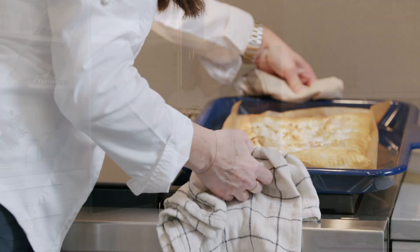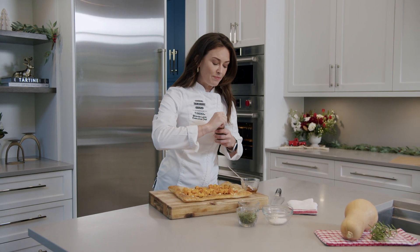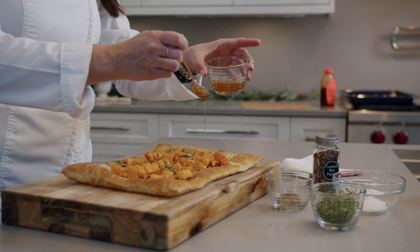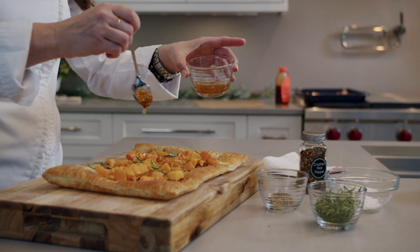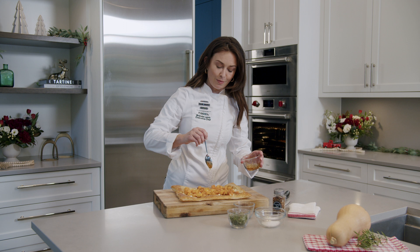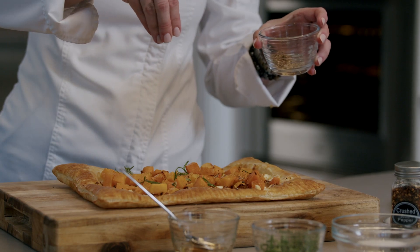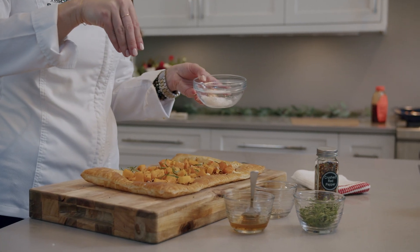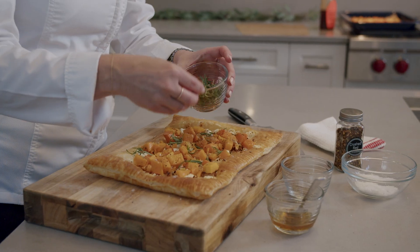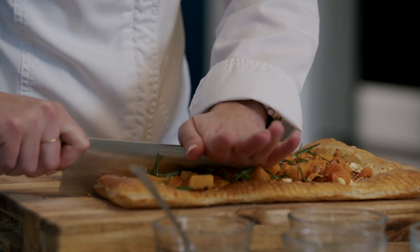We're going to put our toppings on — take a little bit of honey and some red pepper flakes and make a little hot honey, and drizzle that over the top to give that nice sweet heat to complement our tangy goat cheese and the sweetness from our butternut squash. Then we're going to take some fresh ground pepper, some flake salt, and for greenery a little bit of rosemary to garnish. And now our squash and goat cheese tart is ready to be served.